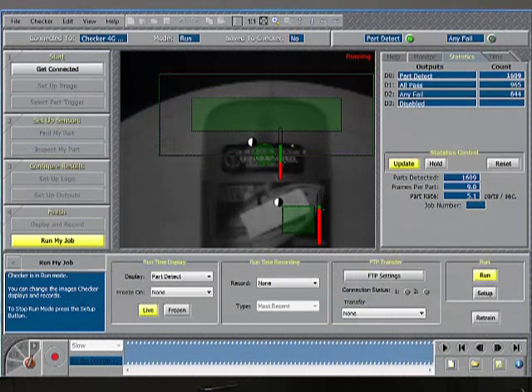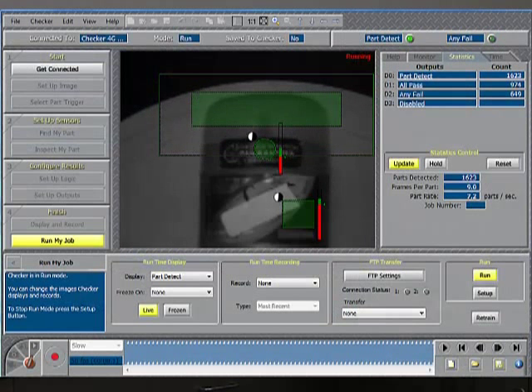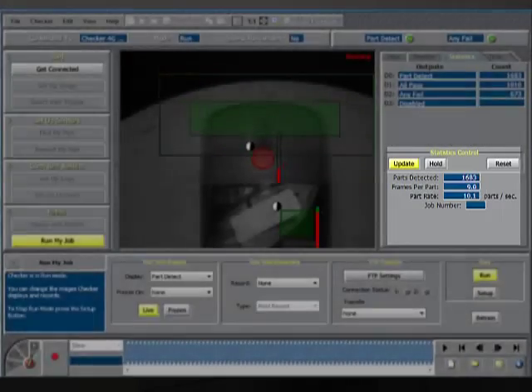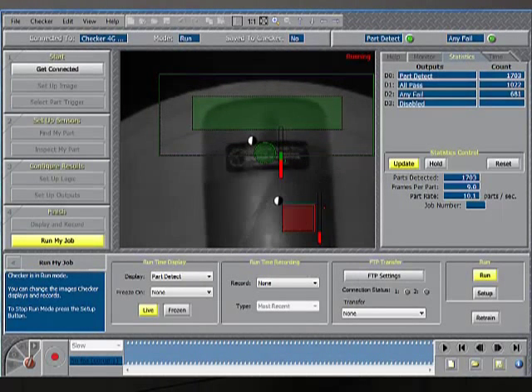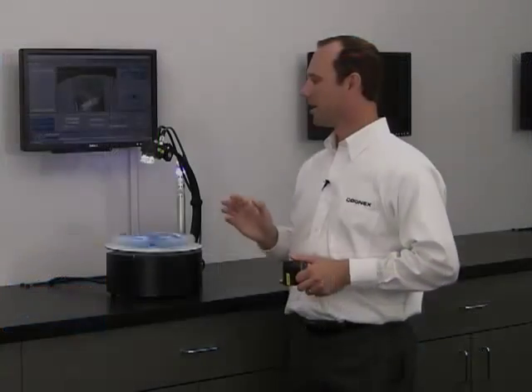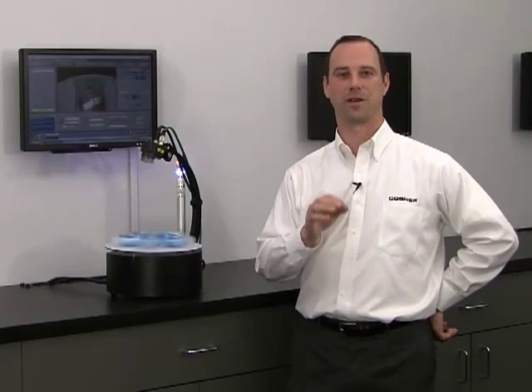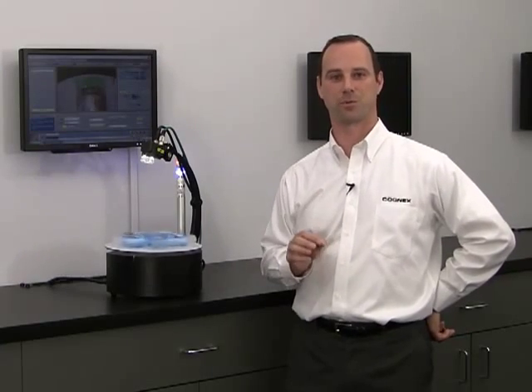I can reach around to the back of my turntable and double the speed of my line, so I'm detecting and inspecting at a rate of about ten parts per second. I can even crank my turntable up all the way, so it's detecting and inspecting at a rate of just under 25 parts per second. But even that's not as fast as Checker is able to keep up — Checker is able to detect and inspect at a rate of up to 1,500 parts per minute.